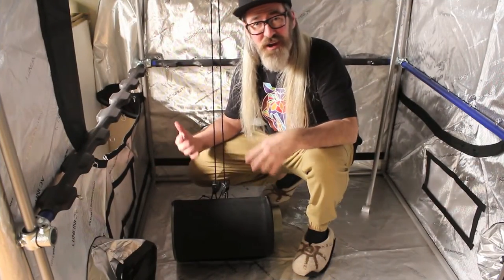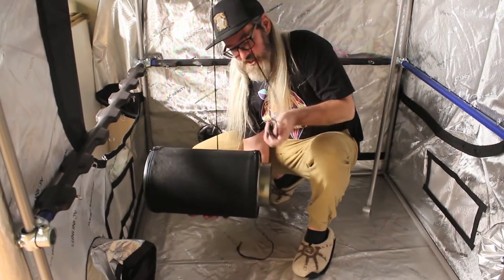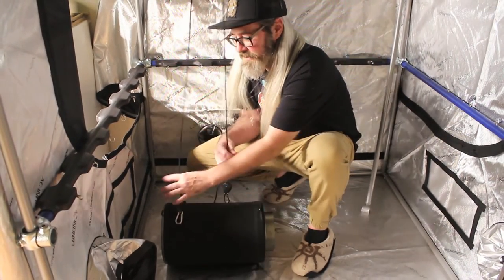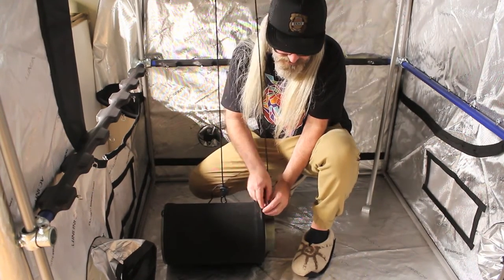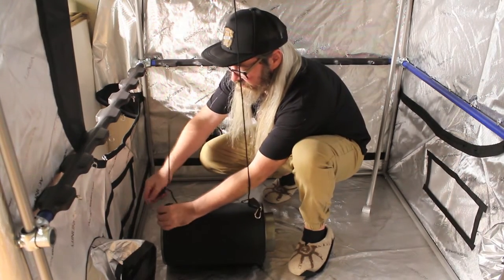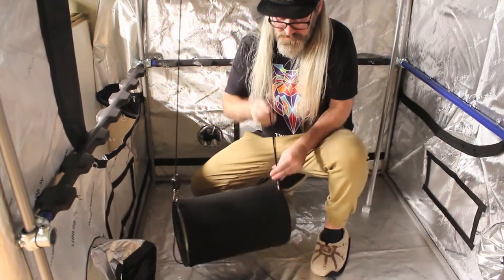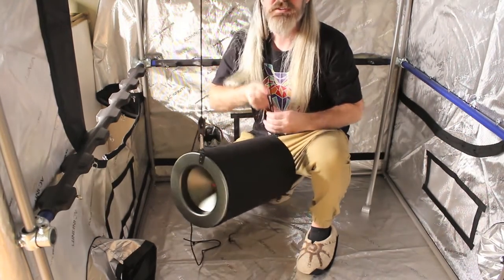Here's a little piece of advice that works any time you have to hang something heavy: instead of lifting the object and trying to get your cords on it while it's in the air, just put it on the ground, bring your yo-yos down to the ground, attach them, take your time, and then all you have to do is raise it up. Super simple — saves your back and saves some hassle.